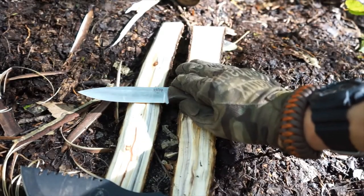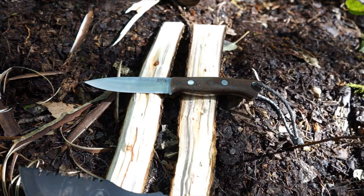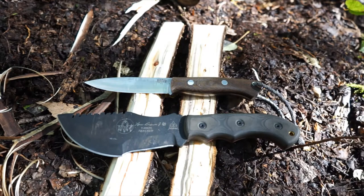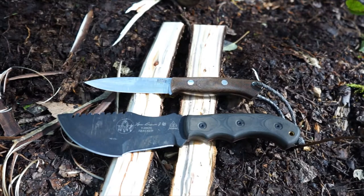Those are the key differentials between a bushcrafting knife and a survival blade - they are different beasts for different tasks. I'd encourage you to take on both survival and bushcraft in their own rights rather than just doing one or the other. To be well-rounded and understand how to use any tool in any situation, you have to get out there and practice with them, and have the right tools to maximize your odds of success. Hopefully this has helped clear things up - there are more minute details, but these are some of the largest differences between bushcrafting and survival blades.